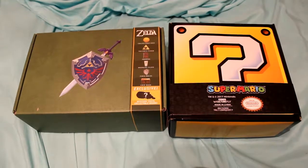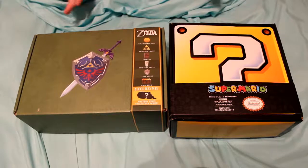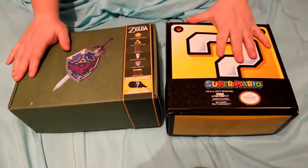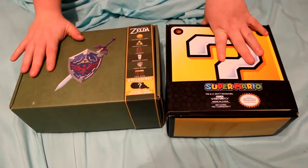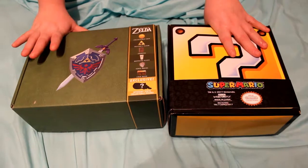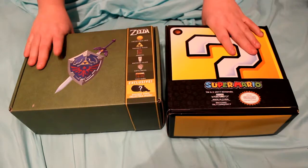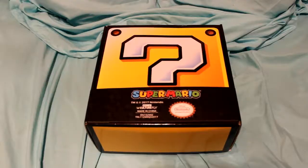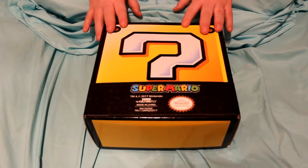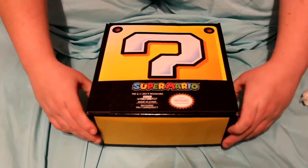Hey guys, this is Candy or Susie Sweet, and today I am back with you guys doing an unboxing for both this Zelda box from Nintendo and the Super Mario box from Nintendo. They were both sold at Walmart and me and my husband got these for Christmas, so we're gonna go ahead and show you guys what's inside of these. We went ahead and took the plastic off, so we're gonna start off with the Mario one because this one is mine and Mason is going to be opening up the Zelda one.